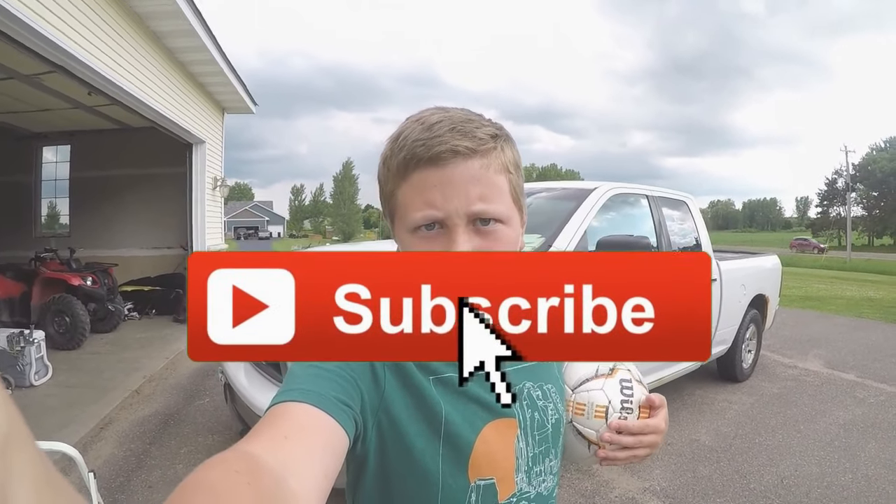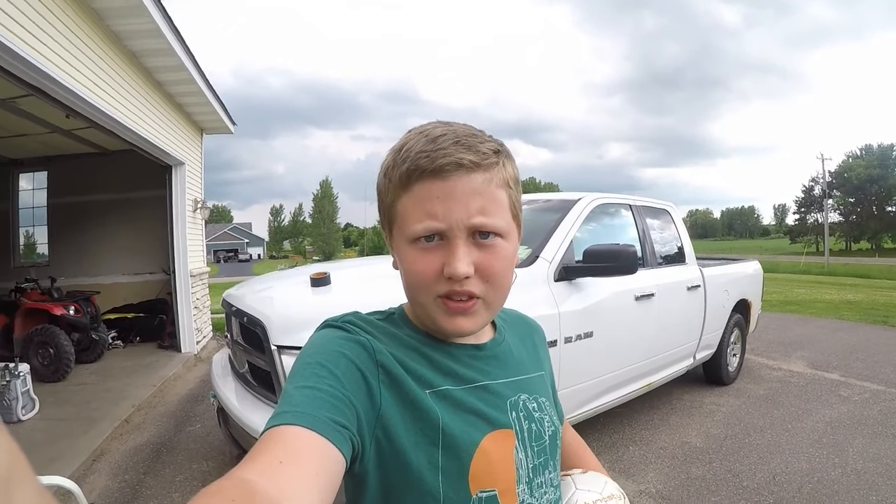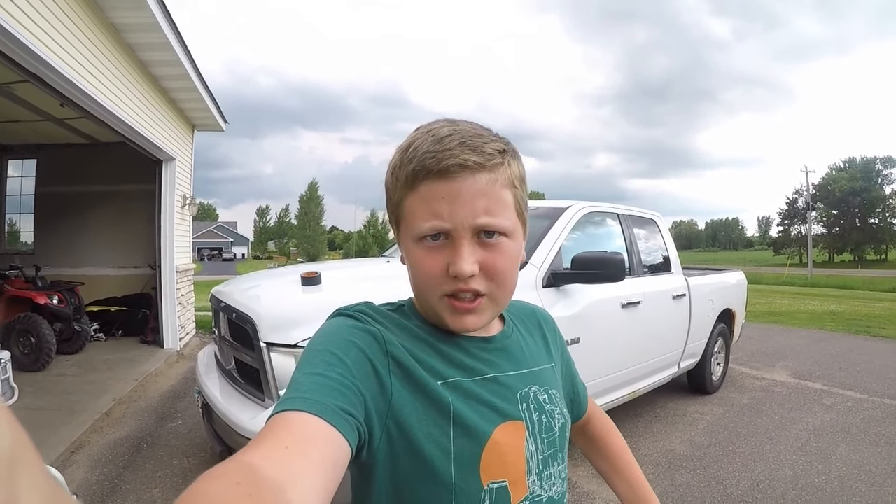What's going on guys, with my TH Freedom. Make sure you guys click that subscribe button, like the video, share, and yeah, let's get into it.